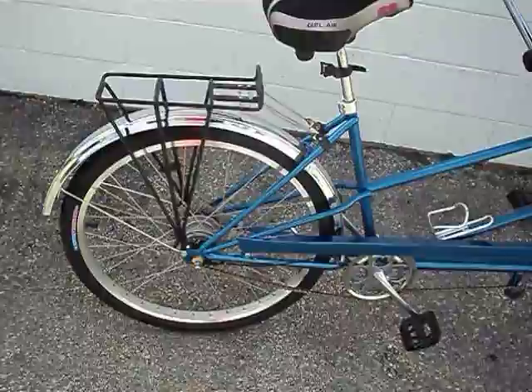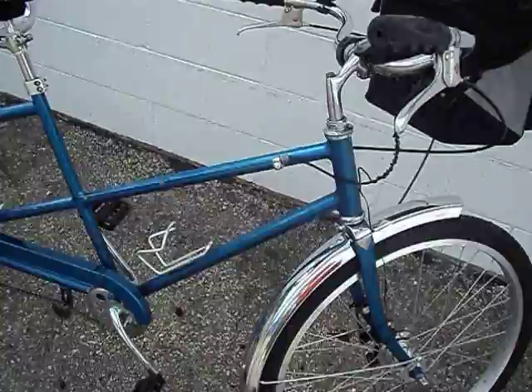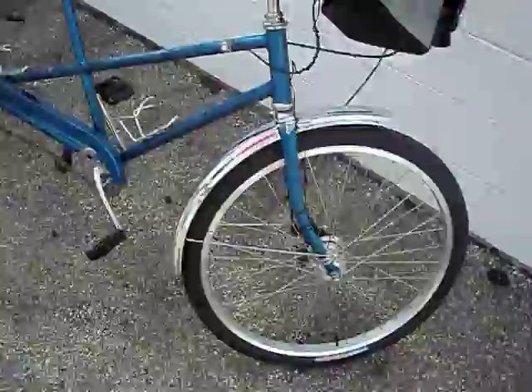Here's a close-up look at my Schwinn Tandem, 1964 Schwinn Twin, that I stripped right down and did a complete rebuild on. This one I had professionally painted, rather than doing a rattle can job like I do on some of my other ones. And I put a complete new component set in it.